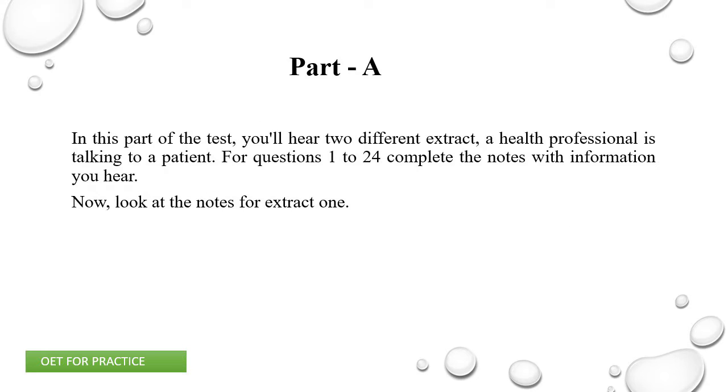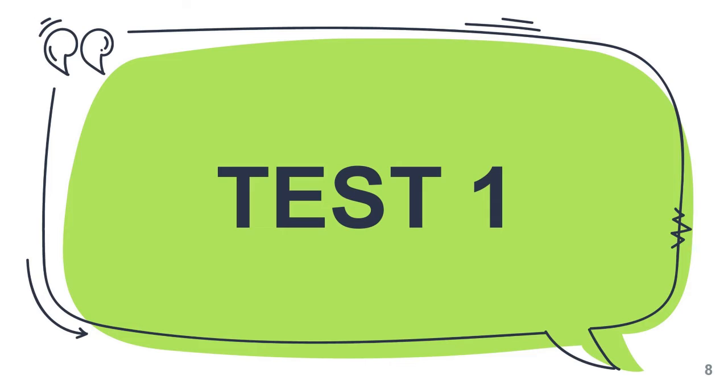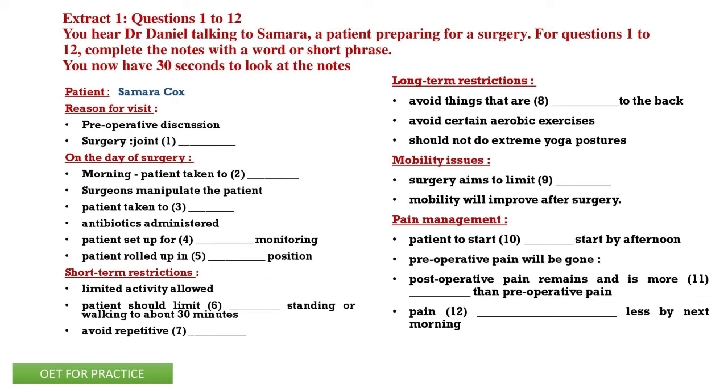Part A. In this part of the test, you'll hear two different extracts. In each extract, a health professional is talking to a patient. For questions 1 to 24, complete the notes with information you hear. Now look at the notes for extract 1. Extract 1, questions 1 to 12. For questions 1 to 12, complete the notes with a word or short phrase.